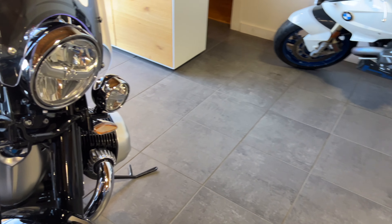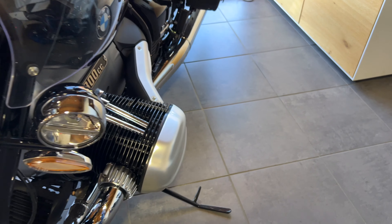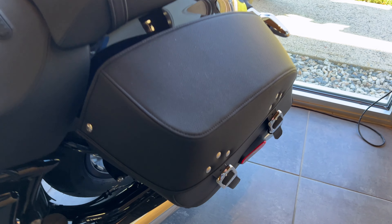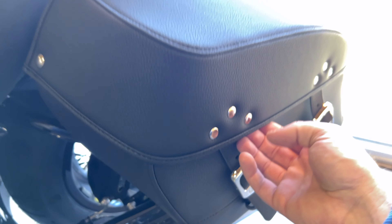The seat is the standard seat. Now we're moving on to the Classic. The Classic has these auxiliary lights built in, the turn signals are lower, and you also get these side leather bags that are not lockable, but they do have these nice little buckles that you can use.